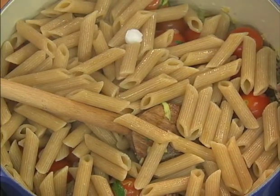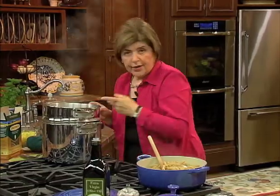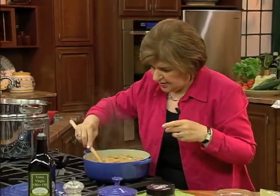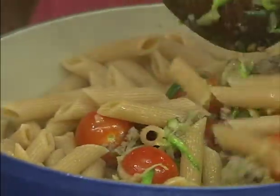You'll see we used no oil in the pan — that's a no-no in Italy. You never want to add oil to the water when you're cooking pasta. If you've used enough water to begin with, you're not going to have that problem.